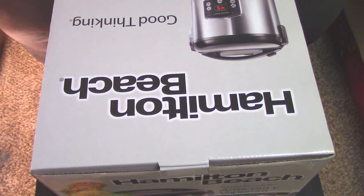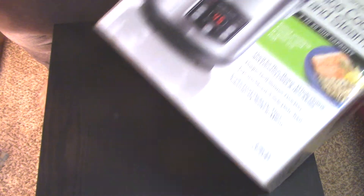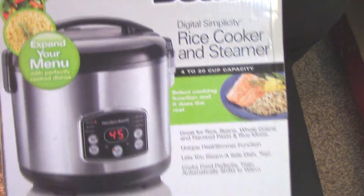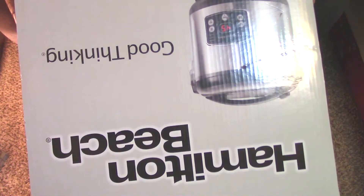In today's video we have another unboxing — the Hamilton Beach Rice Cooker. What is it called? The Digital Simplicity Rice Cooker and Steamer. Hamilton Beach Rice Cooker and Steamer — good thinking — is on the top. God damn right.